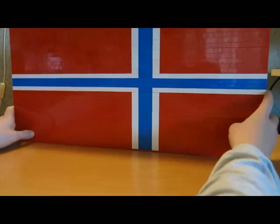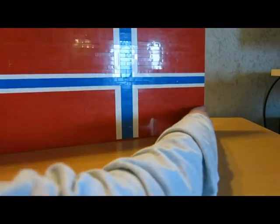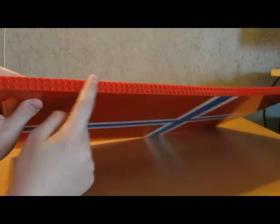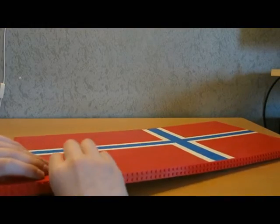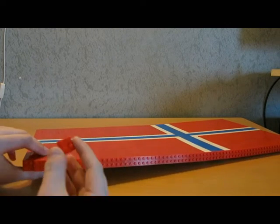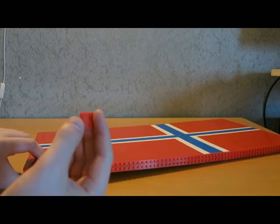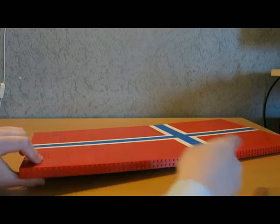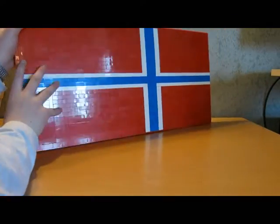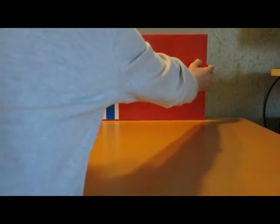On the back side you cannot see it. I have some plates up and down with this flag. If I take one off so you can see - I have used triple 2, triple 3, triple 4, triple 6, triple 8, and a red plate hole here and on that side also. So that was the Norwegian flag.